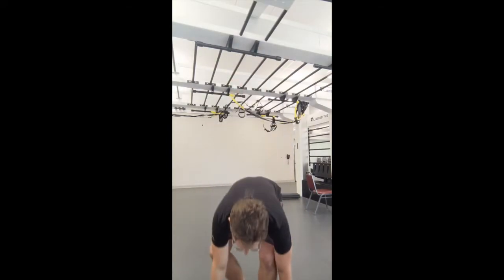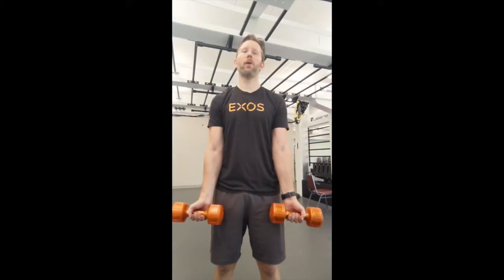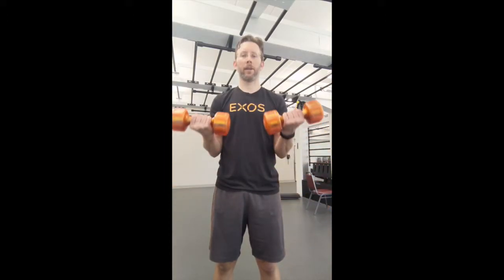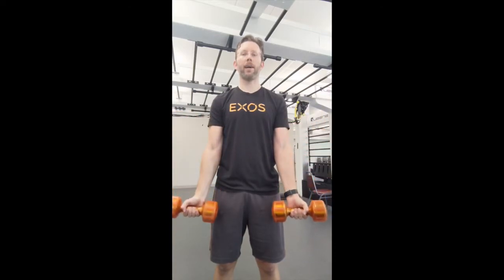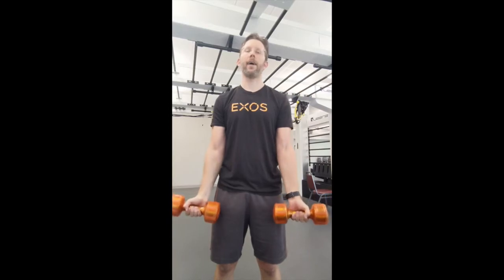So I have dumbbells right here. I'm going to take these dumbbells for the demonstration. Get that nice base — you can do this standing or seated in a chair. What you want to do is keep those elbows right to your sides, palms face forward, locking in that upper arm. You're going to curl your forearms up to your elbows, release back down, and try to control. Curl, control back down.